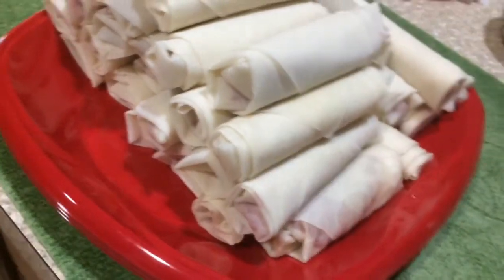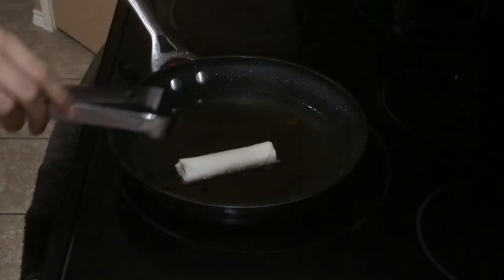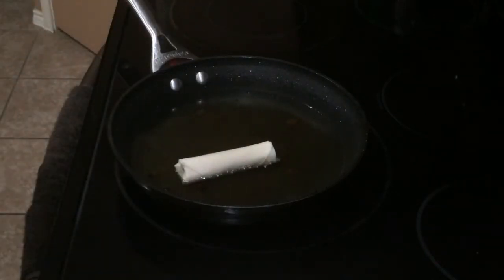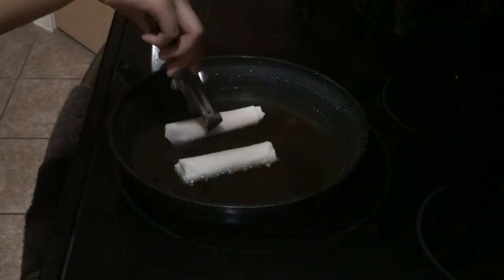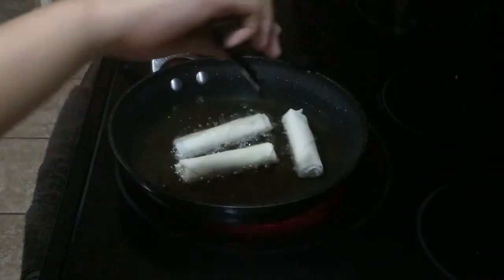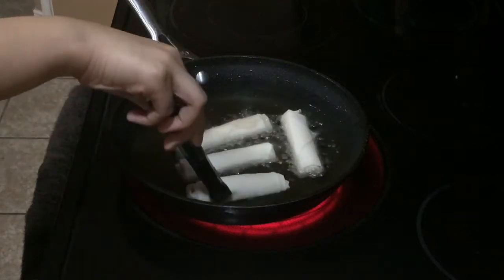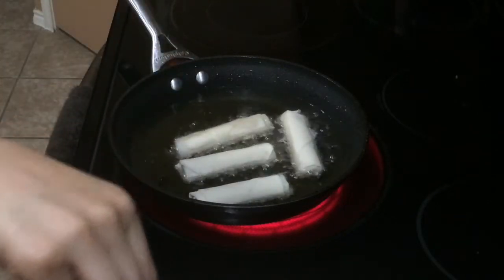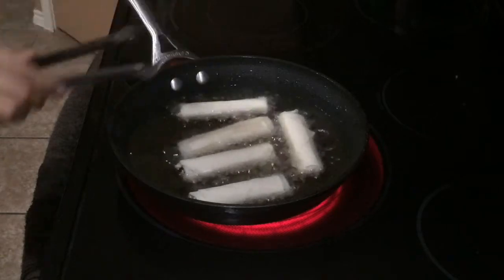In a pan we've been heating up some oil about halfway and set the heat to about eight. We're going to place about five lumpia in at a time. You can see bubbles forming around the egg roll, which tells you it's a good temperature for frying. Let's just finish frying all of these.